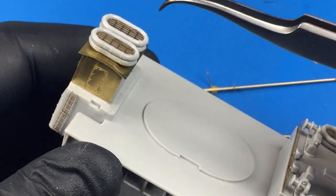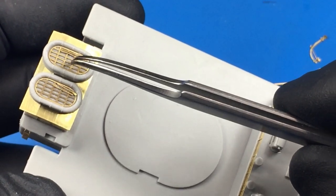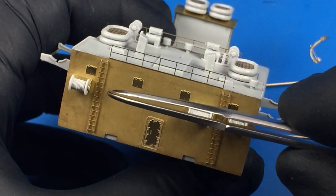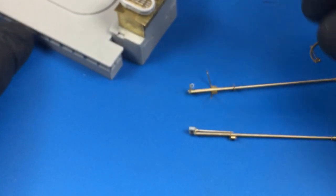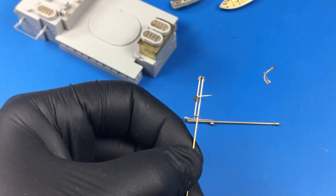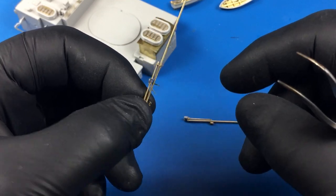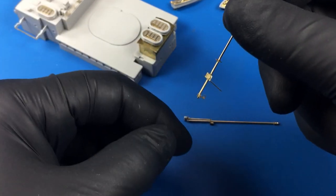I only put photo etch in areas that I feel will enhance the model. Here you can see a ladder I've added, just because the molded-on one doesn't look that great. A screen is added here in this little building as well because I thought that added some nice detail. Inside the lifeboats, I just put in the bottoms and little oars, and I added this whole piece of photo etch on the front area because it had some windows and doors.